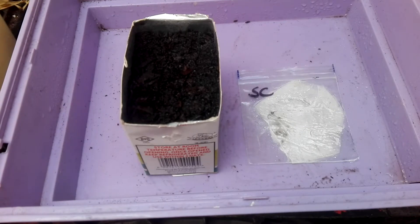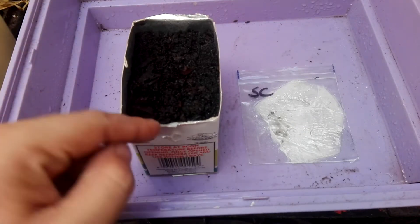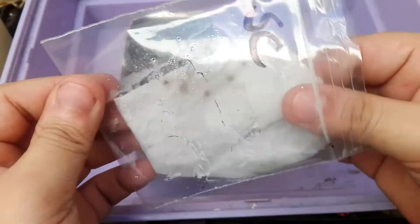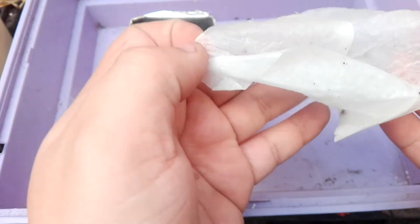Okay so it's day one after sowing — obviously still nothing yet in the soil. Let's check the bag. Nothing has germinated just yet.